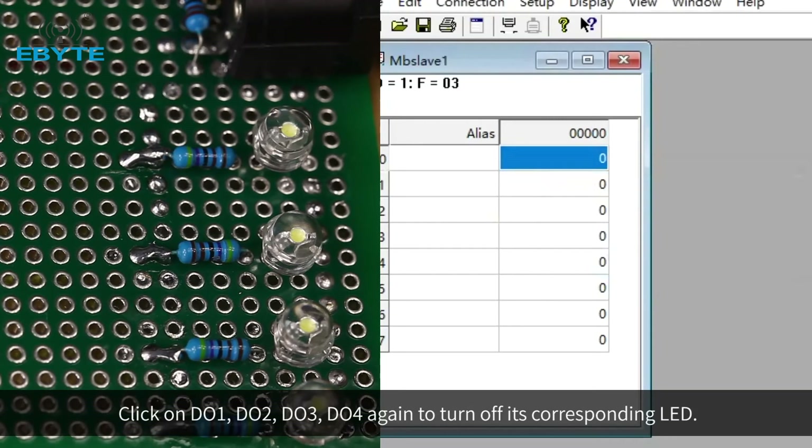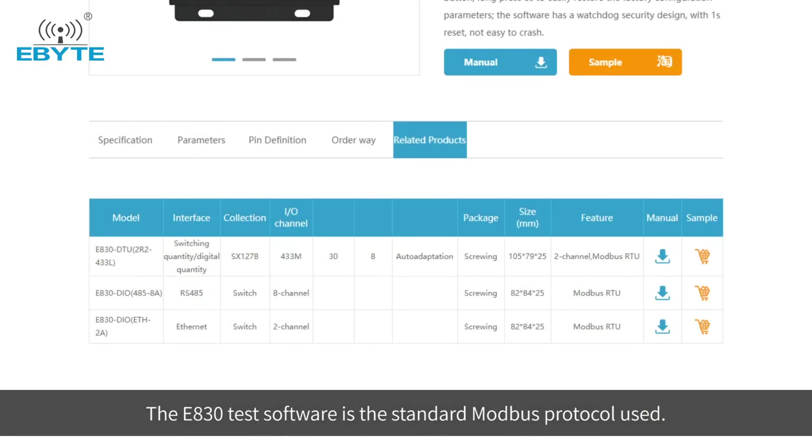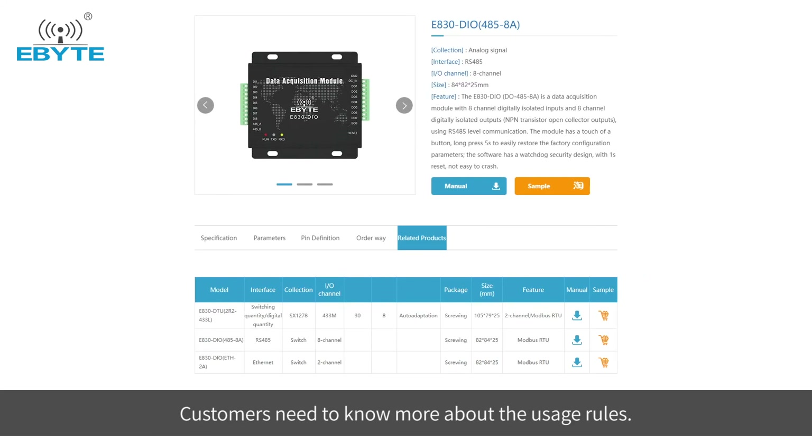Click on DO1, DO2, DO3, and DO4 again to turn off the corresponding LEDs. The E830 test software uses the standard Modbus protocol. Customers who need to know more about the usage rules, please visit the official website for details.